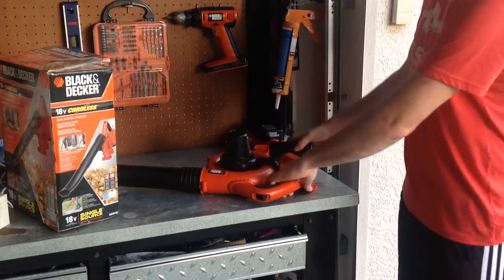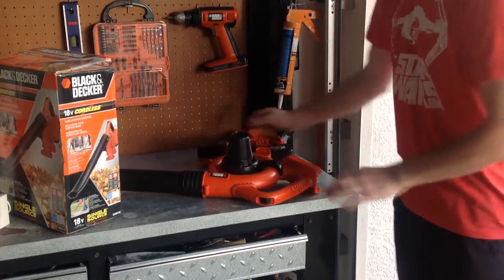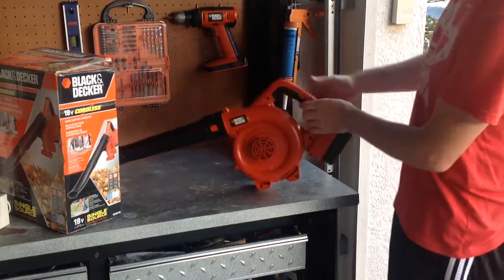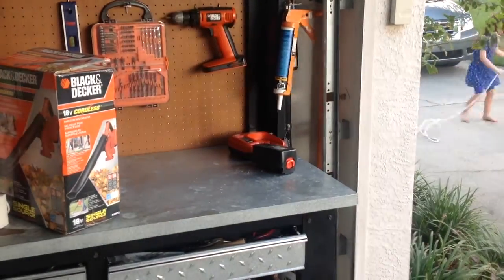If you don't need to do a whole lot, it works out pretty great. I've got a little charger here so I can charge my batteries. It's real simple — it's literally plug and play. Turn it on and I'll give you a quick demo.